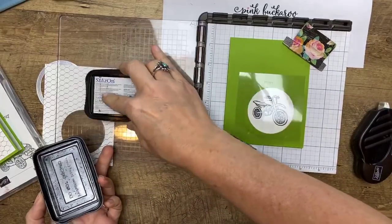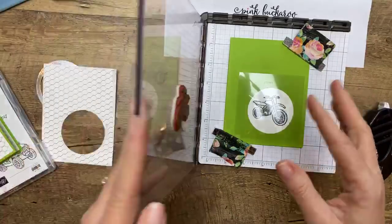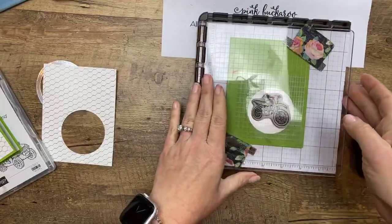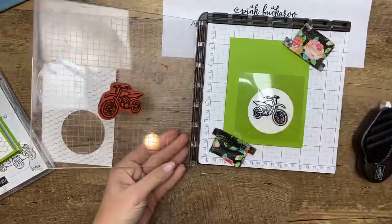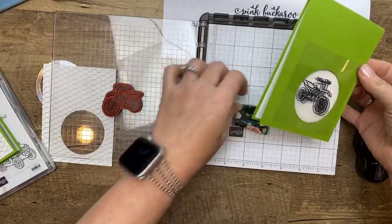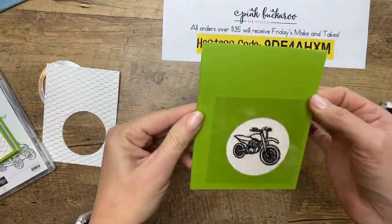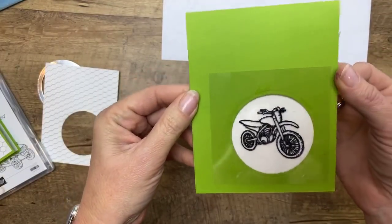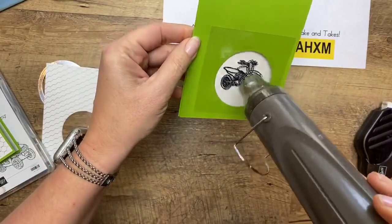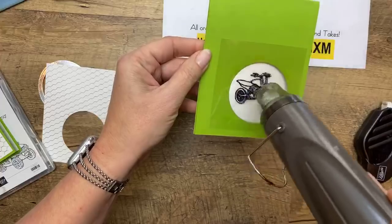It will be exactly on top of the other one. I feel like I should have some applause — that's so fun! Now, because Stazon dries quickly on the window sheet, it does take just a few minutes — you want to leave it alone. But since we don't have that time, I'm just going to take my heat tool and hit it. Hopefully we won't smear it.